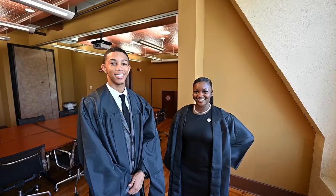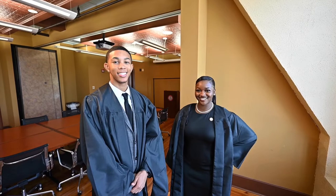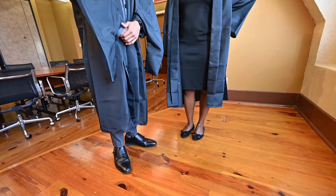Plan the outfit you will wear underneath your gown. Your black gown is translucent, so be sure to avoid wearing bright colors. The sleeves should come down to your wrists, and the bottom hem of the gown should be mid-calf length. For women, black or dark dresses or a skirt under your graduation robe is recommended.